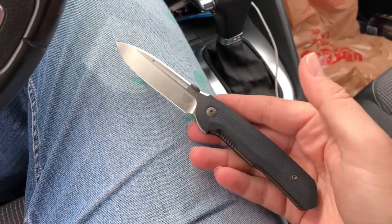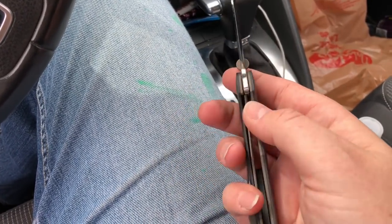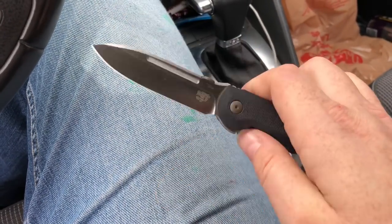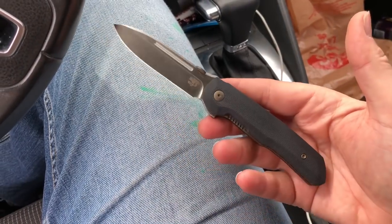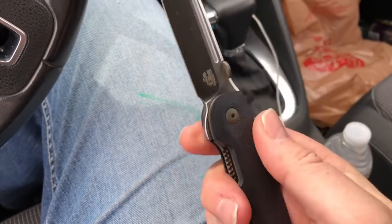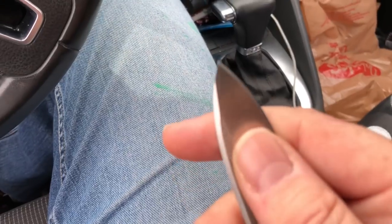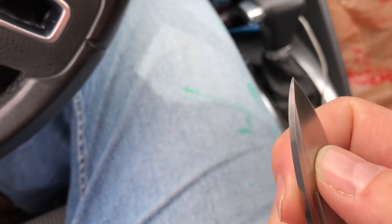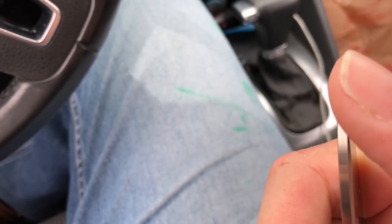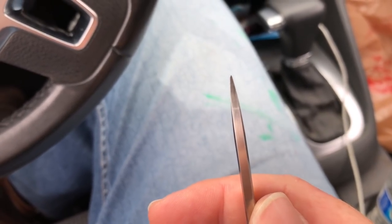We're gonna do a full review before too long, after I've used it, sharpened it, and carried it. I carried it all day today — it's fairly smooth and it's an attractive knife. My friend Matt doesn't like the sharp edges but they're not too bad on this one. There are a couple of spots right past the swedge, just forward of the swedge, that are a little sharp. Mine also came with a pretty asymmetrical grind.